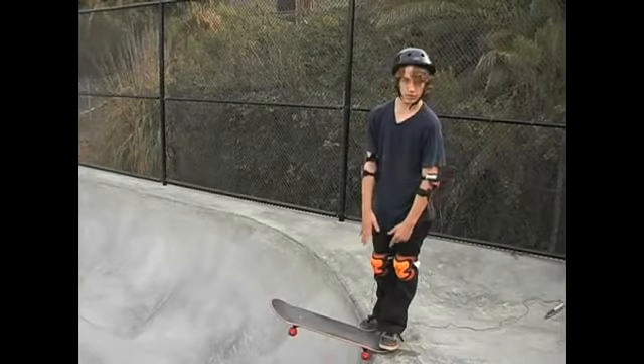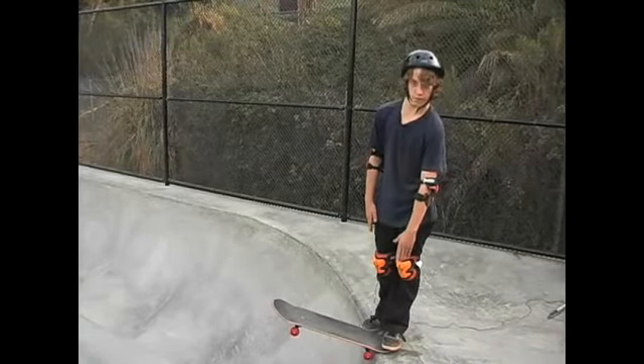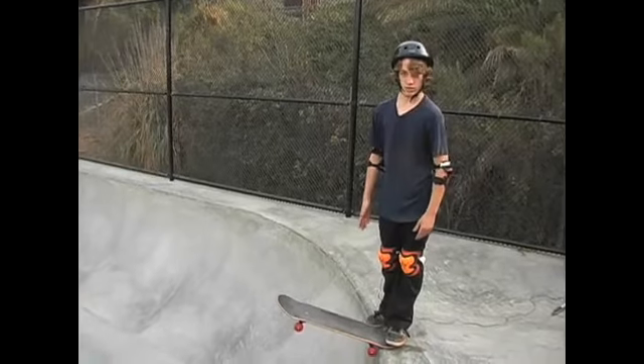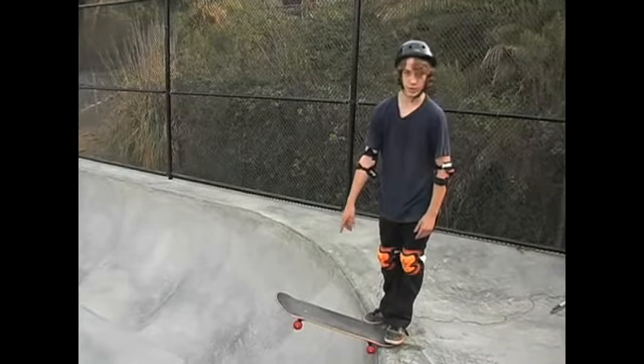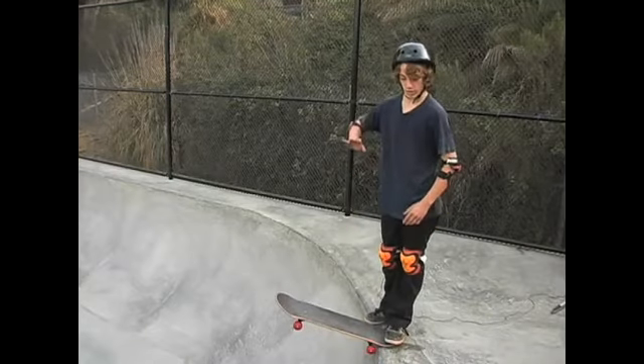You're going to put the tail of your skateboard on the edge of the ramp, or a half pipe or whatever you're doing it on. Put your front foot on the front bolts of your skateboard, and then you want to look down.